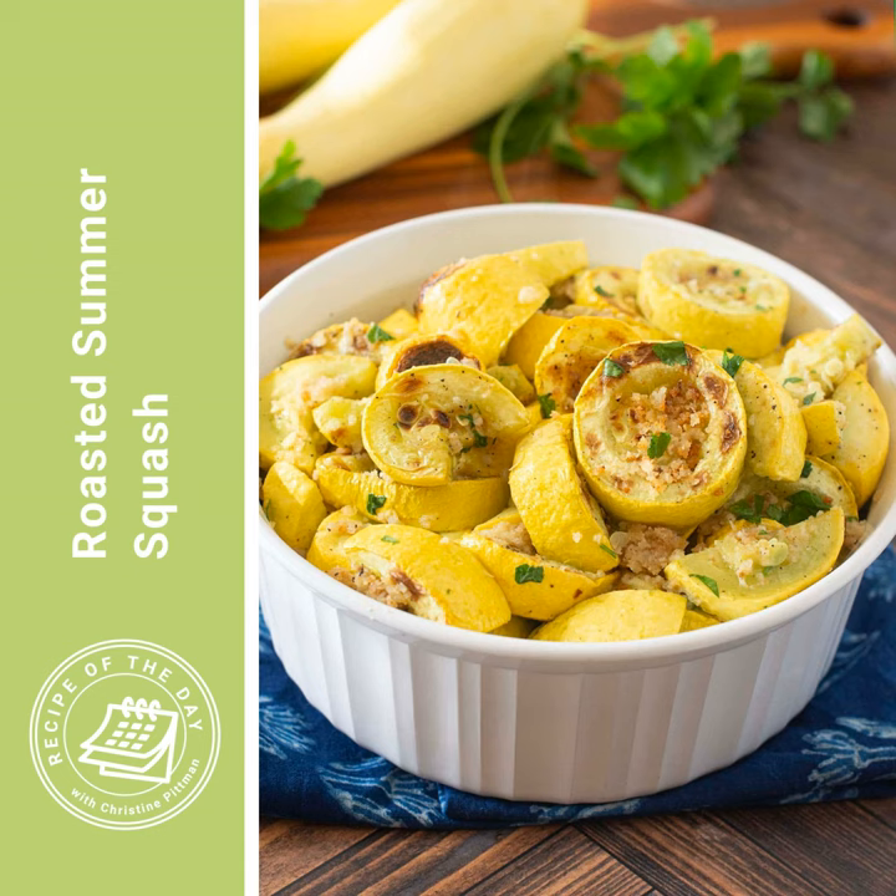Bake them until they're just starting to brown, about 10 to 12 minutes. And if, like me, you want that more al dente squash, you could instead broil them here just until they're brown, because they'll brown faster and won't turn as soft in the middle.